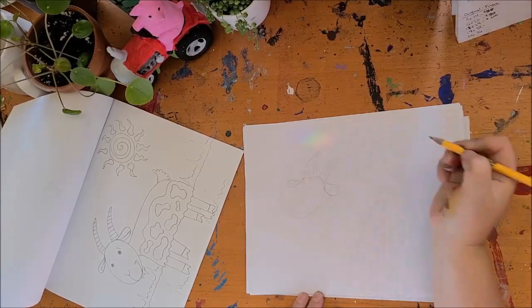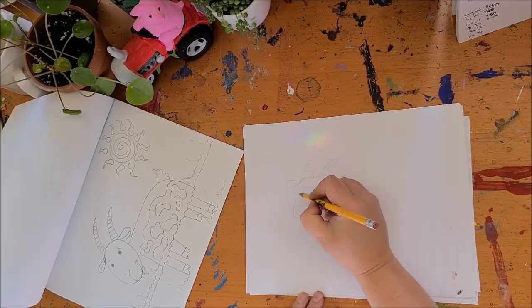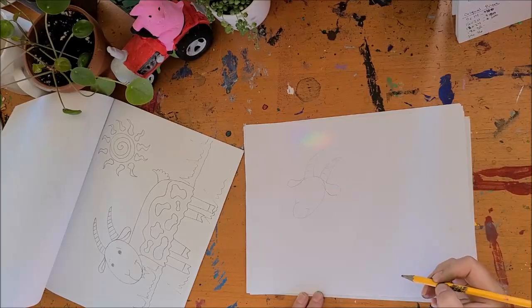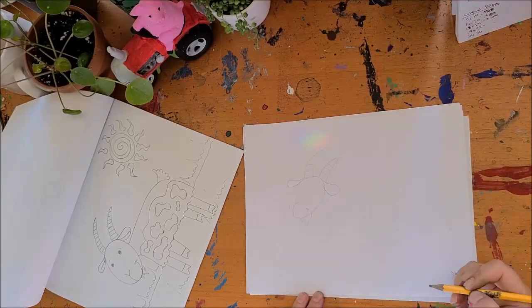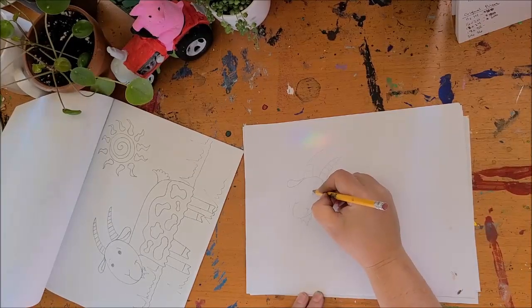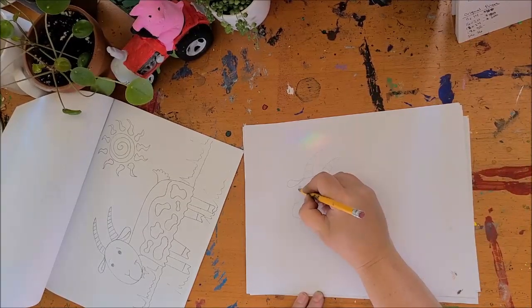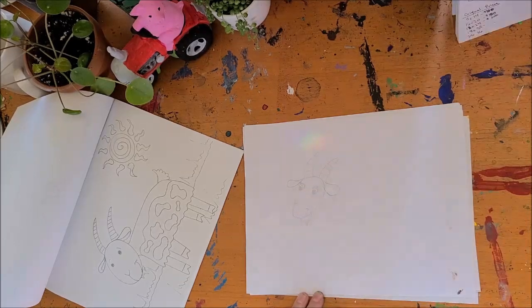You could even make them curly if you wanted to. Then we're gonna give him a nose — goats have funny y-shaped noses — and he's a happy goat so his little smile is gonna curl around. Goats have little beards, so scribble in a little beard and then you can give him some eyes. I know some of you are really good at drawing cute eyes, so you could leave the eyes like that or you can give him some really adorable goat eyes.